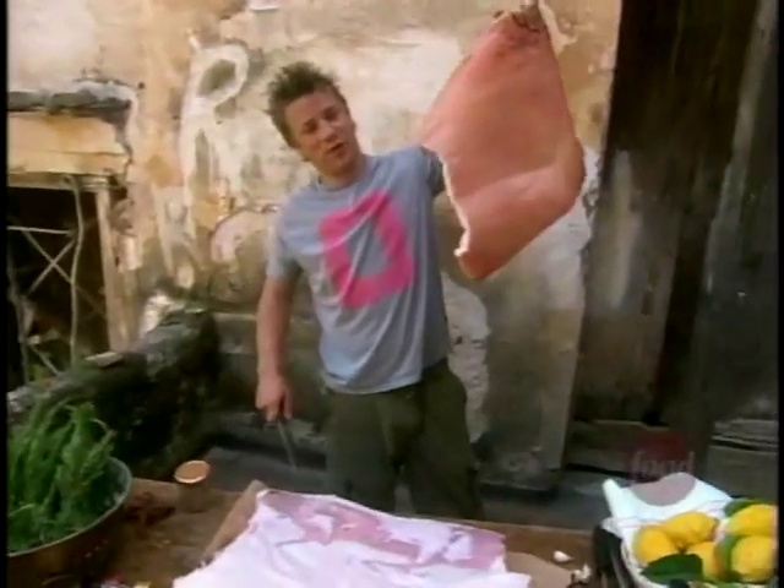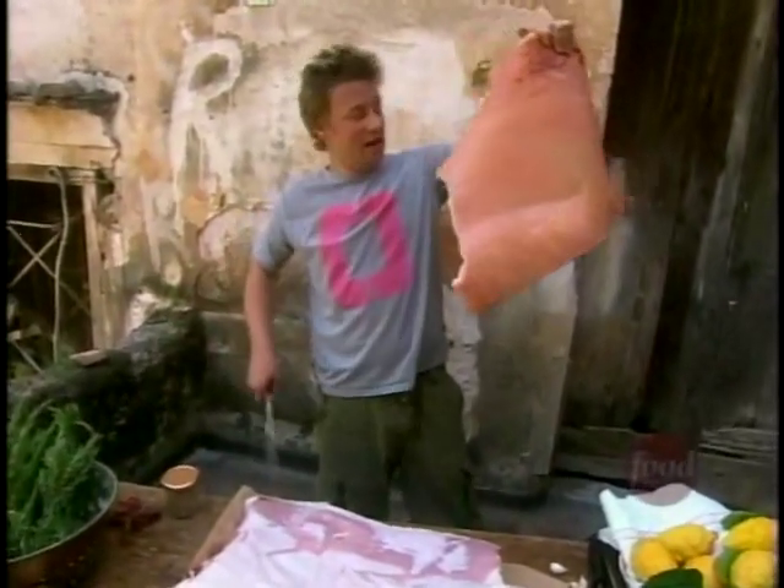That is the biggest bit of pork scratchings you've ever seen in your life. I've got a handbag out of that, look. We're going to roll it with beautiful things in it.